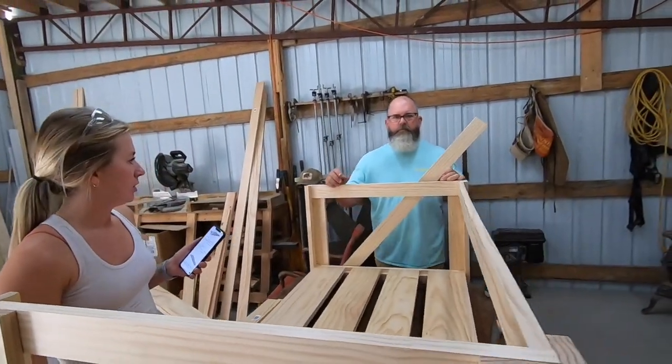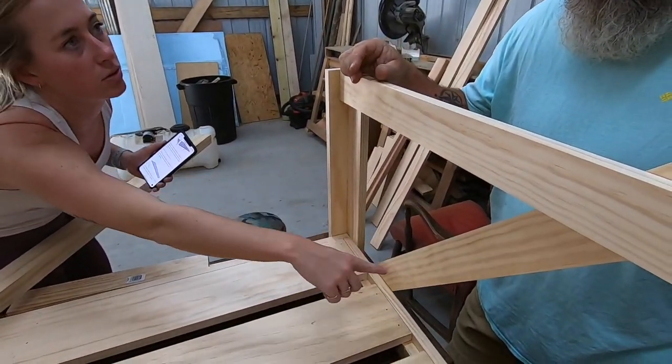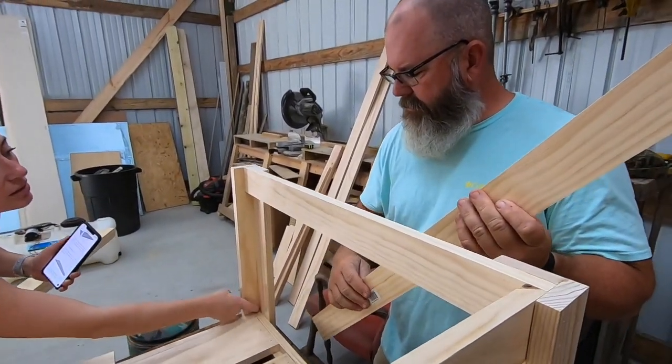We need two. So these are the angles, the 59-degree angles. But they're going to go on the inside.